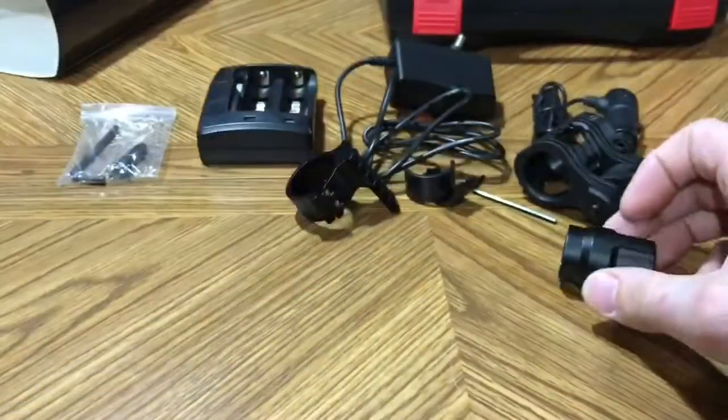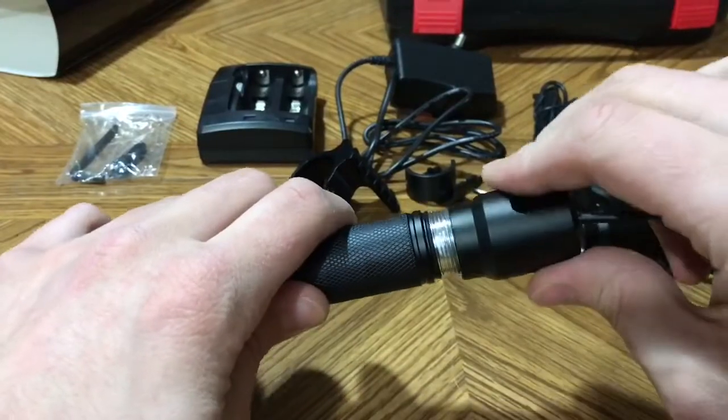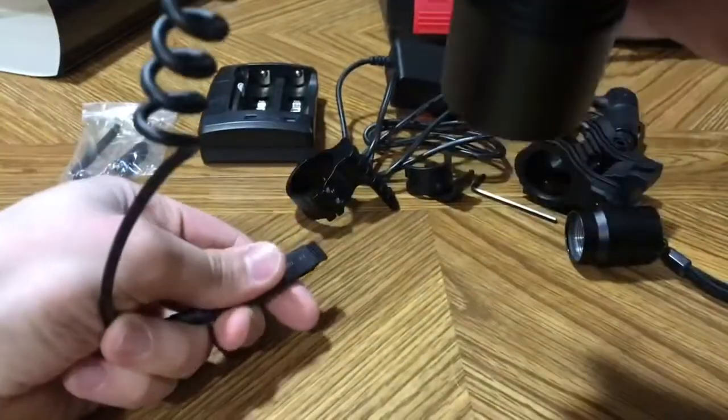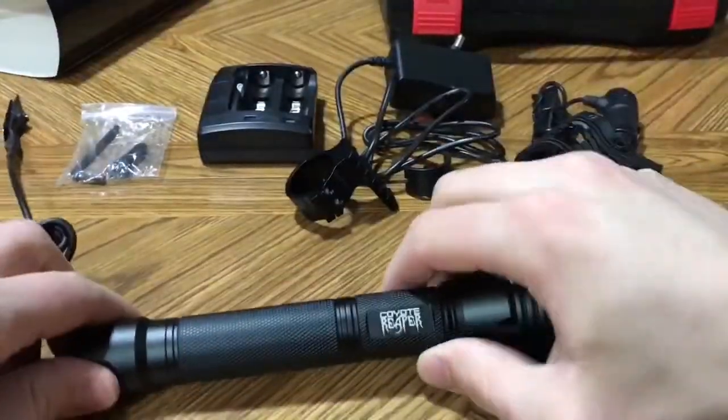Now you can take the push button off of the back and easily install the pressure pad. Pretty slick deal.